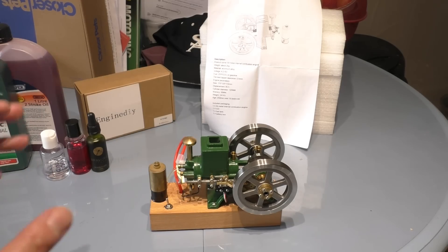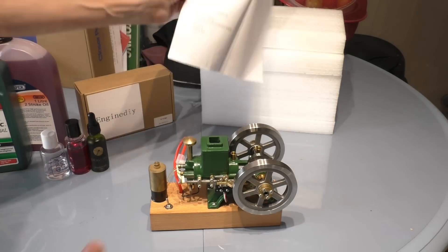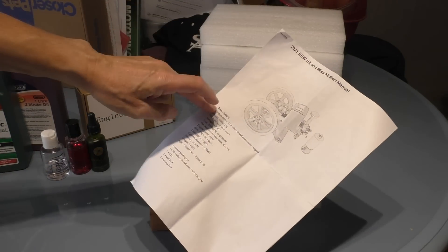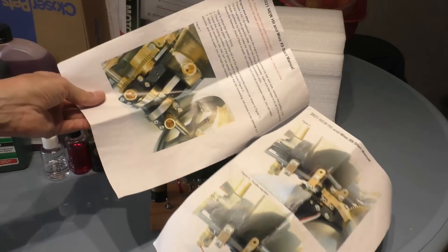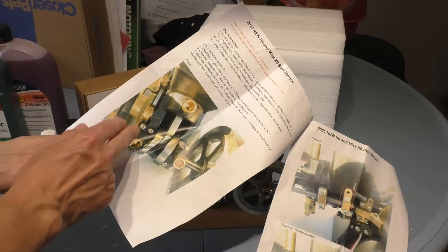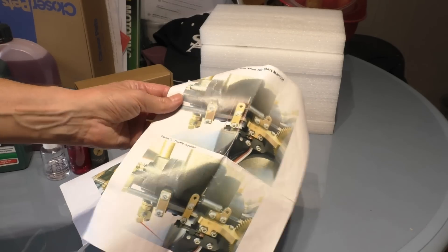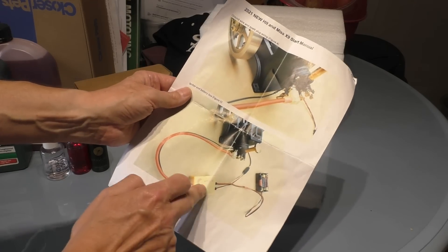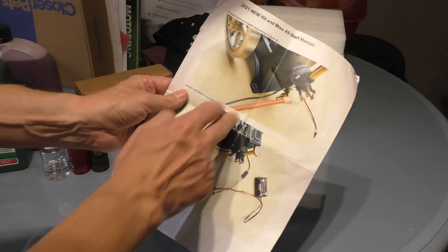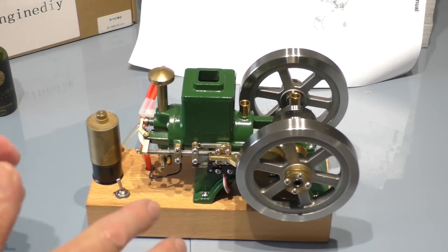When you get your model from the website, you don't get any real instructions to help you start the engine, which is a bit of a shame. You do get a pamphlet listing all the components, the weight, and some pictures. There's some advice reminding you to oil all the journals before use, and it shows you the regulator and the points, but it doesn't really explain how to adjust the engine. It also shows the electrical components — your ballast coil and battery pack — which is important if you're going to set this up on your own base.